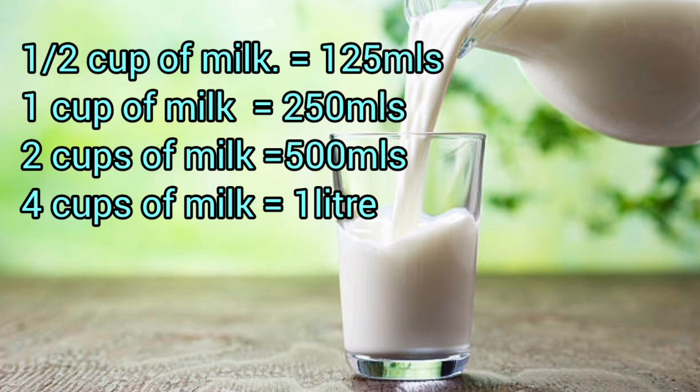For liquids — for example, milk — if you're using milk to bake: half a cup of milk is 125 ml, one cup of milk is 250 ml, two cups of milk is 500 ml, and four cups of milk is one liter. The measurements of milk and the cup are relatively the same, so you don't need to change much.